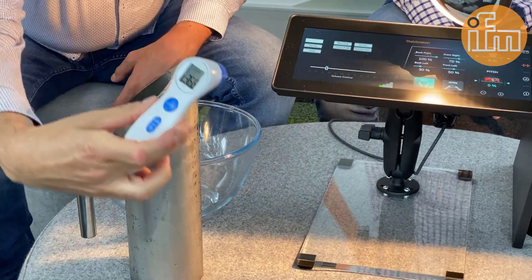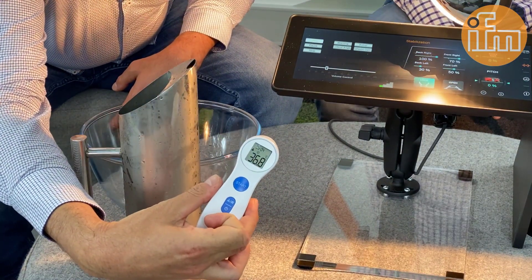Okay. So, to begin, I would like to test this thermometer — what's the best way to get my temperature, see how it goes. There we are. I have a temperature of 36.8 degrees. I'm safe.